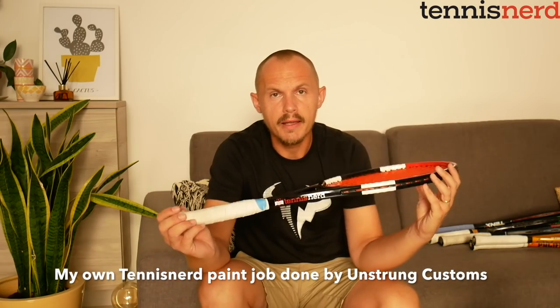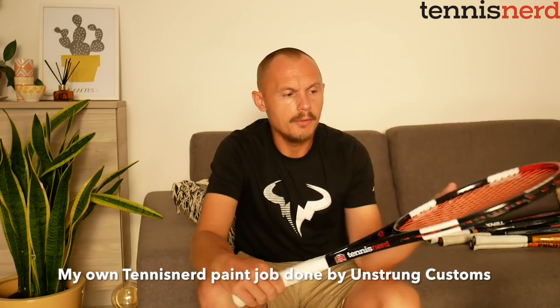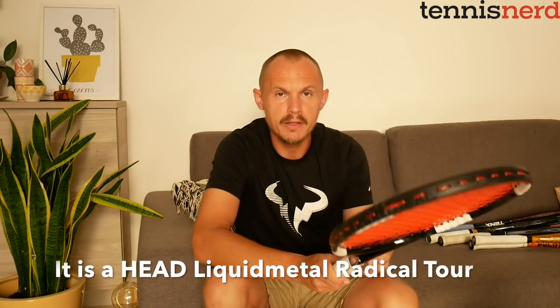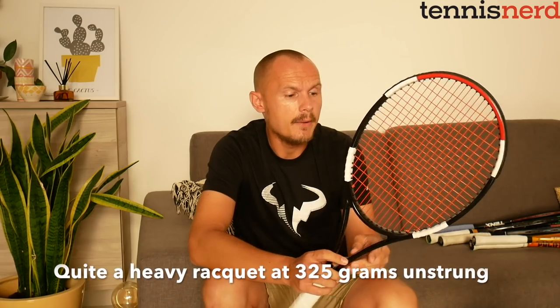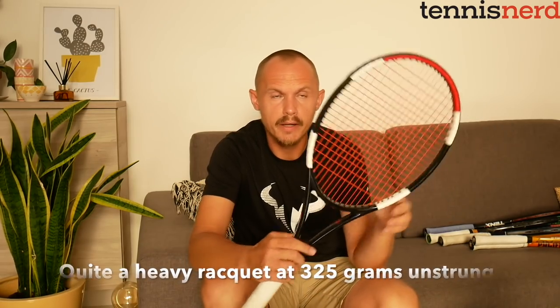Going down in head size, this is my own paint job done by Unstrung Customs in Marbella — a Head Liquid Metal Radical Tour, one of my favorite rackets of all time. It has ridges now painted white, incorporating the 'Liquid Metal' technology. It's not easy to use — quite heavy at 325 grams unstrung. What's very popular among the pros is a 95 square inch head size racket.